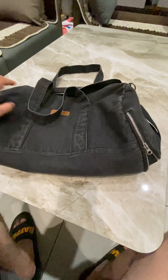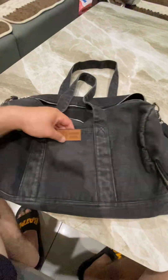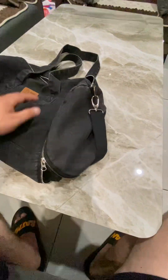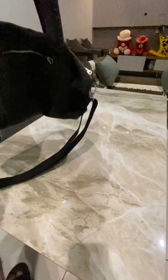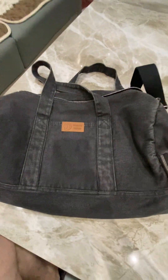I feel this thing will last for many years. And there is another compartment over here — lots of compartments. It's really nice and an intact bag, the duffle bag that I wanted to have. This is really the best bag. Awesome.